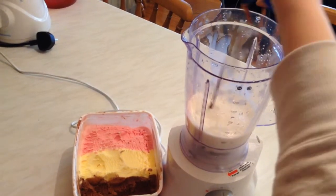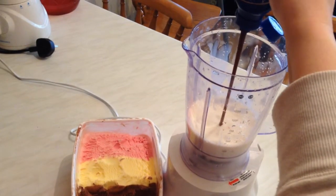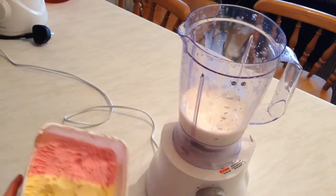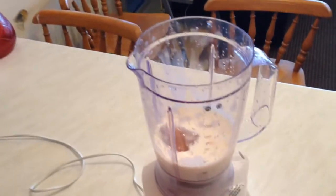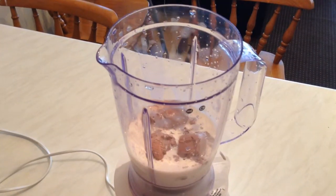Finally, we have ice cream, so we need two tablespoons of chocolate ice cream. And also you need between two to three ice cubes.